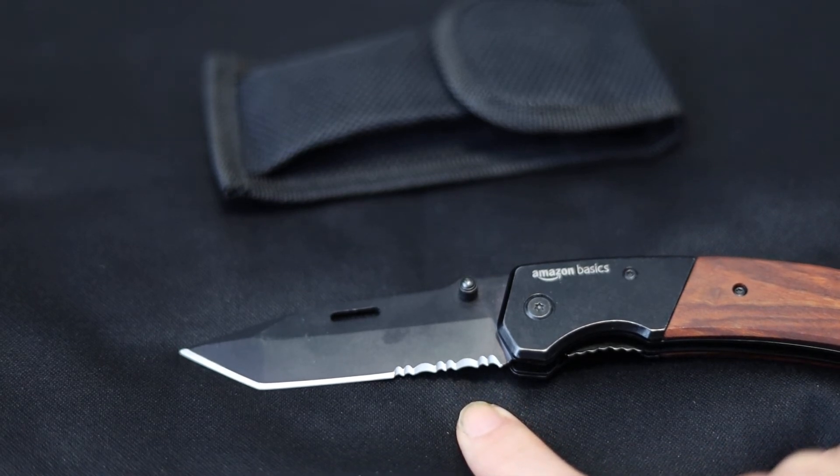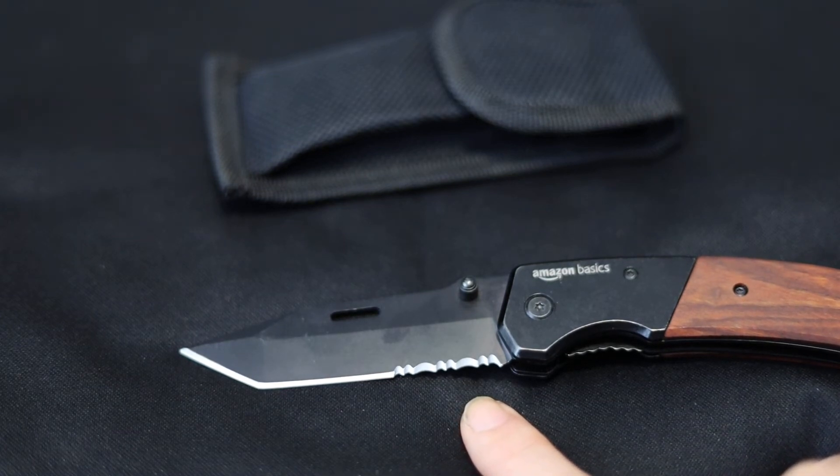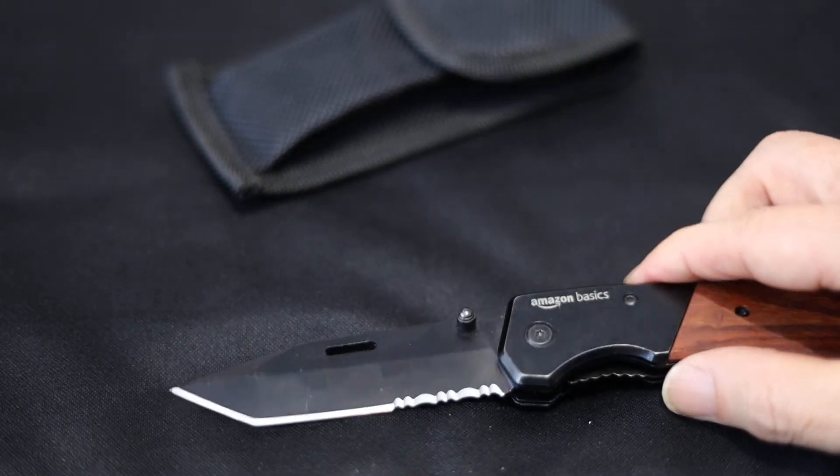This knife is fairly sharp out of the box, but I wouldn't call it razor sharp. I spent about five minutes sharpening it and it appears to be very sharp. I'm going to give you a quick paper cut test — keep in mind I'm not an expert in cutting paper, but I think it cuts very well. It can slice through paper without much of a problem. For a $10 knife, that is more than adequate.